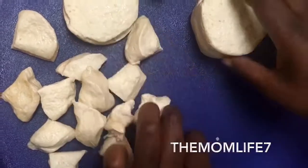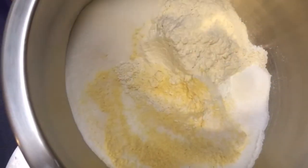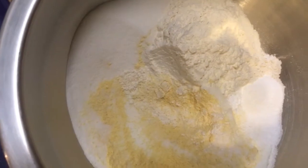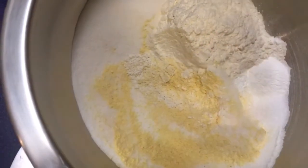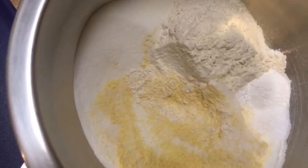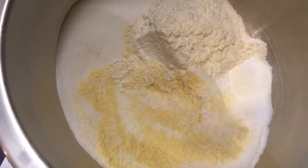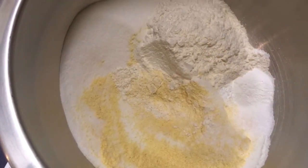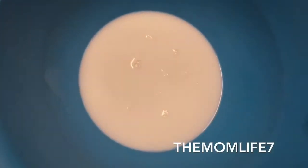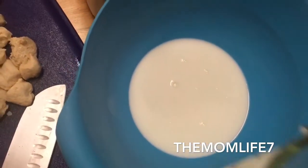I'm also making some homemade sweet cornbread. In this bowl I have about a cup of yellow cornmeal, a cup of flour, about two-thirds cup of sugar, a tablespoon of baking powder, and about a half teaspoon of salt — those are all the dry ingredients. I'll get those combined and then show the wet ingredients. I have about one and a quarter cups of whole milk — sometimes I use buttermilk — and two beaten eggs for the wet ingredients.